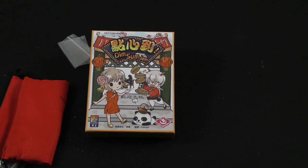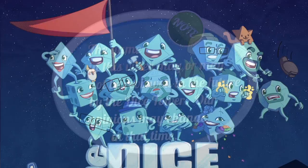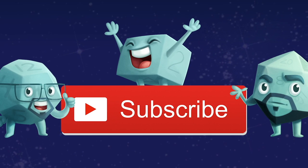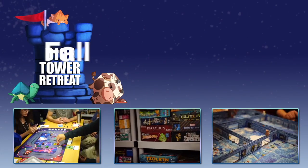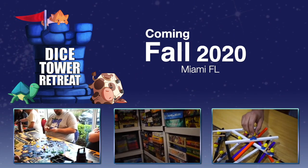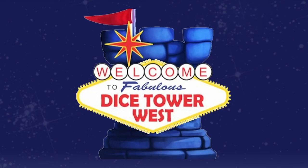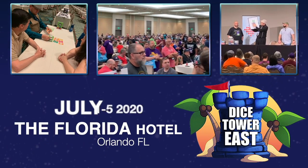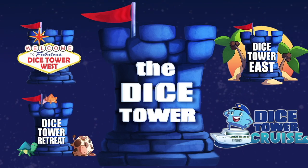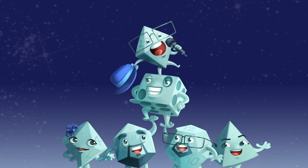Thank you for watching another Dice Tower Daily Unboxing. If you enjoy our videos, subscribe to the channel for more fun, comprehensive board game coverage. Also consider joining us at one of our events: Dicetower Retreat, a small intimate gathering where gaming is king; Dicetower Cruise, the largest board game cruise; Dicetower West in Las Vegas; or Dicetower East in Orlando, Florida. Dicetower Conventions — the friendliest gaming conventions on Earth. I'm Eric Sommerer and you've been watching the Dicetower.